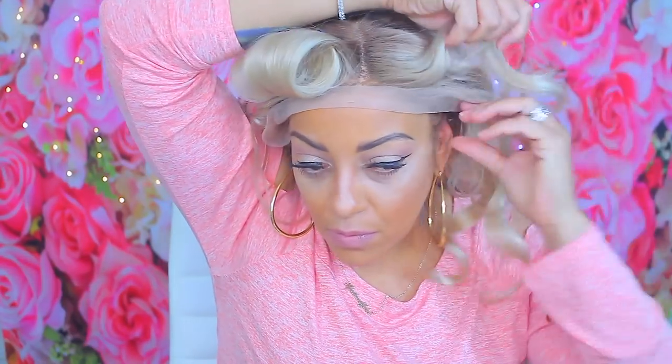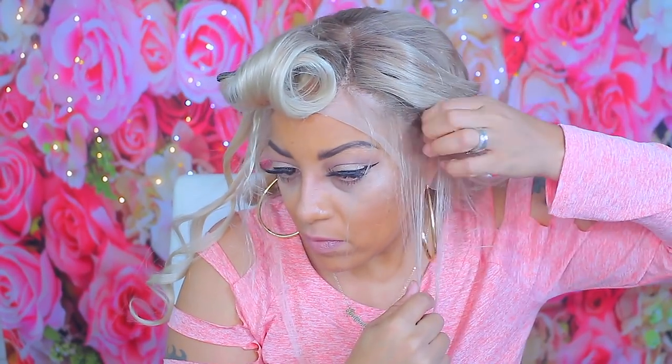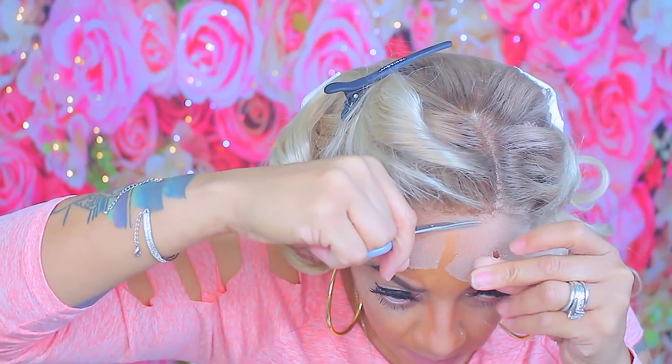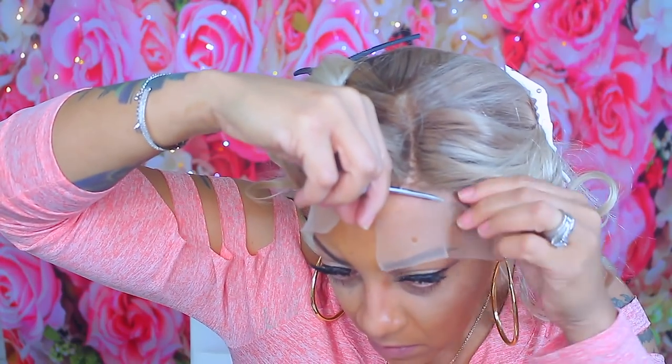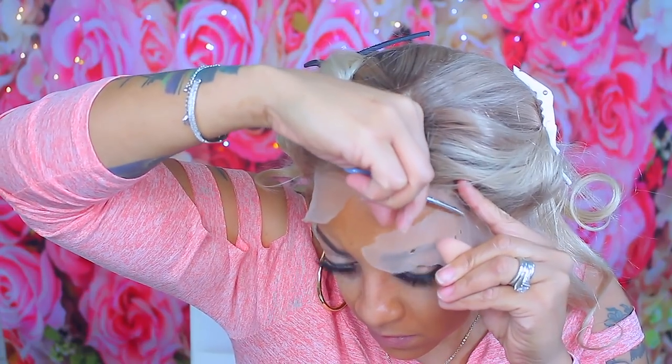Now it's time to put the wig on. This is going to take a few minutes because I'm going to show you step by step for each side so you'll know how to do it on the opposite side. I'm going to make sure my baby hairs are situated — those are the hairs I didn't curl. I'll pull those to the front and take my pins to hold the hair out of the way so when I'm cutting the lace I don't accidentally cut any hair. It's always best to have a small pair of curved scissors — I don't really like straight scissors because it makes cutting harder and gives a blunt cut.